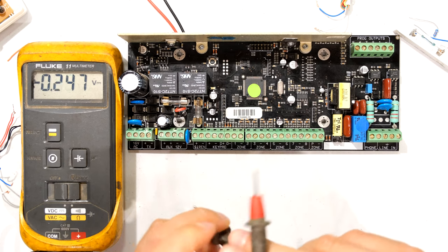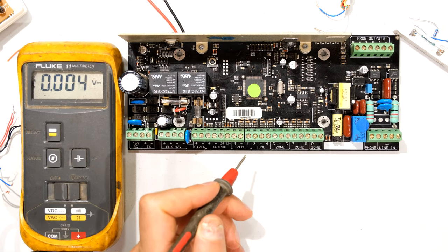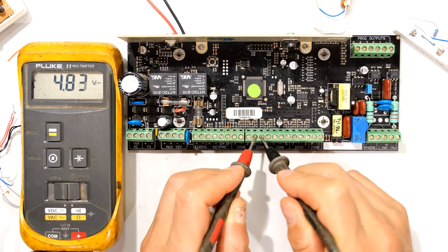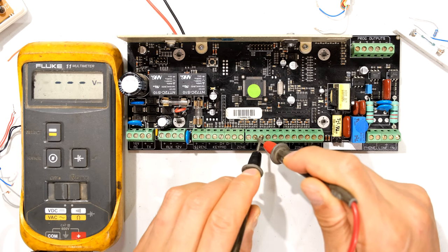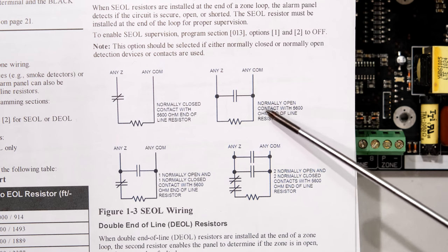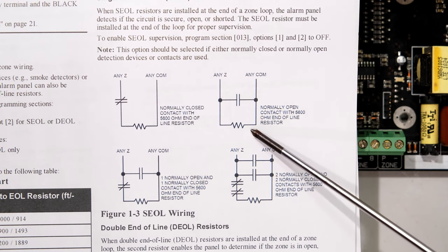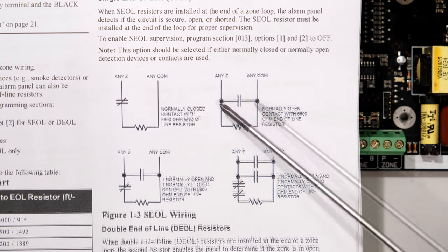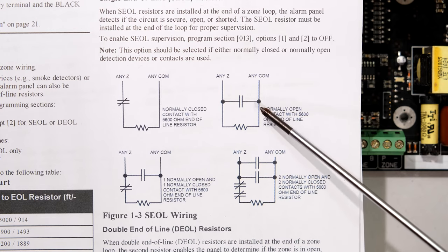Another test is to short the zone and measure it. Some zones work on a normally open setup — when the zone closes, it shorts out the zone. So let's see if the voltage comes back to 4.8 volts when I short out the zone. I measure across the zone, short it out — zero volts — and it goes back to 4.8 volts. This is a normally open setup with an end-of-line resistor. When an alarm condition occurs, it shorts out the zone giving zero volts, and when the zone opens again you should still get the voltage present.